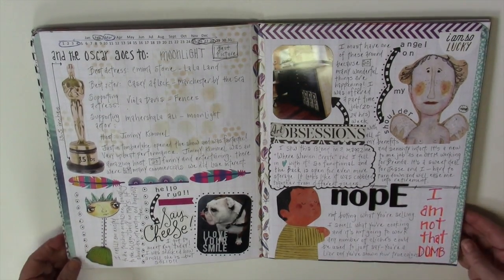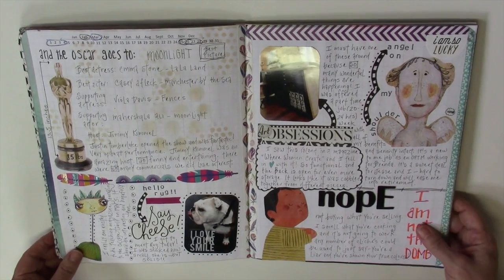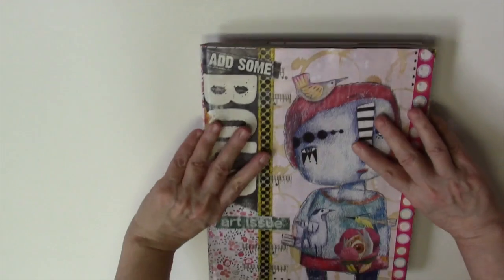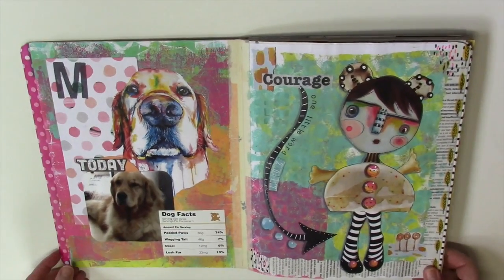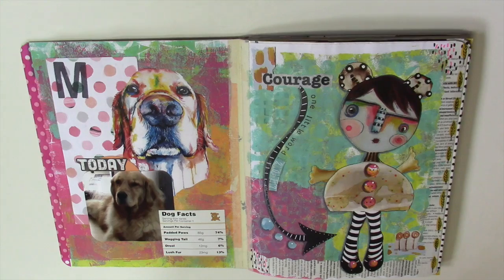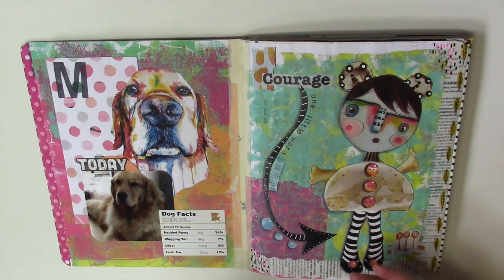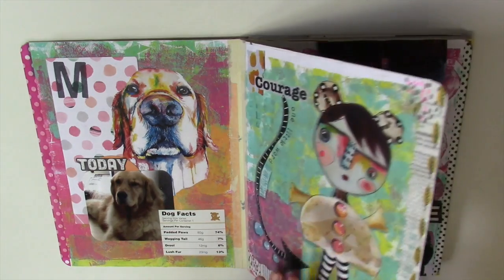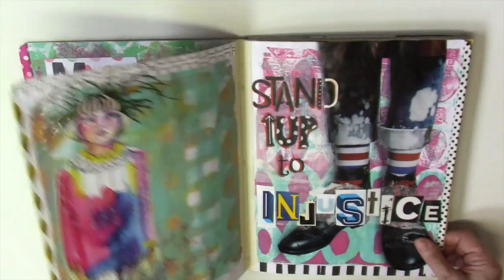Let's get to the 6 over 6 part of our journaling — the art journaling. Let's flip it. I'm just going to go through the art journaling pages. I'm not going to point out every single thing I added to each picture. I'll flip through them and when there's things to show you, I will.